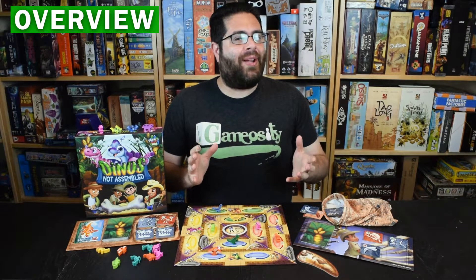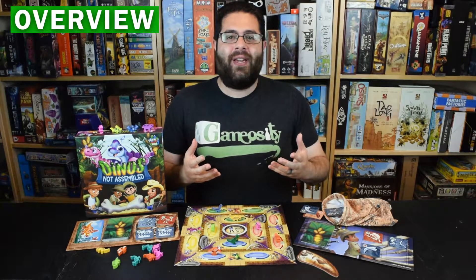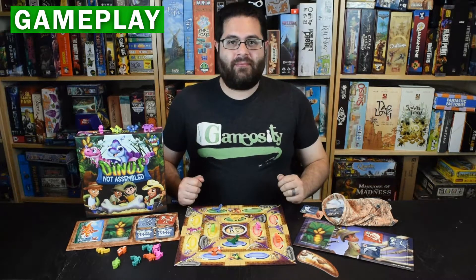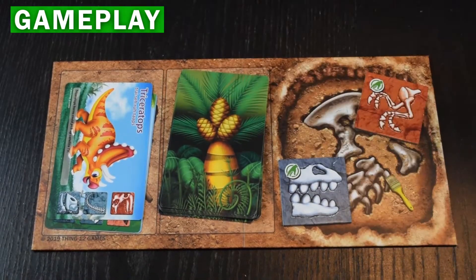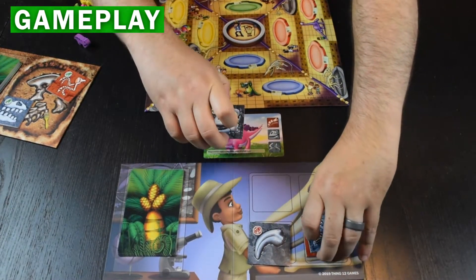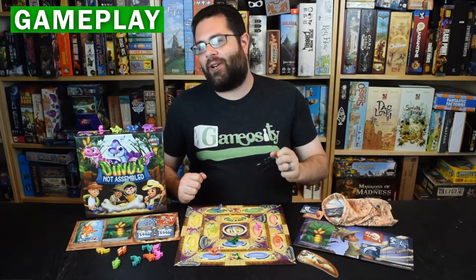Dinos Not Assembled is a family weight set collection game where players take turns digging up dinosaur fossils and assembling them to recreate dinosaur skeletons for their display. On your turn you'll gather fossils from the dig site or possibly steal them from other players, then assemble those fossils according to recipe cards that tell you which pieces are needed to construct your dinos. The first player to build three dinos in their display is the winner.